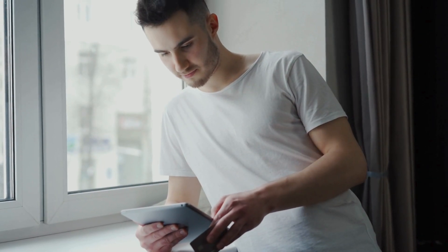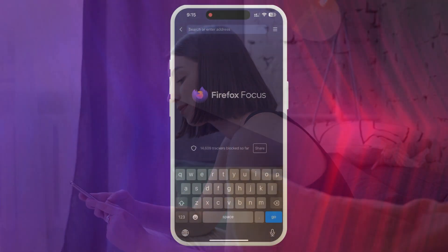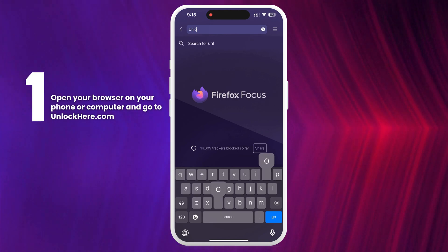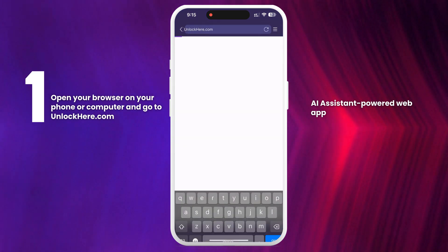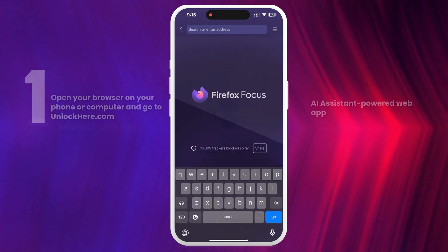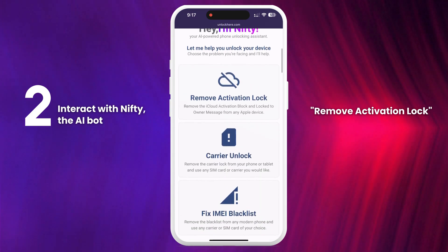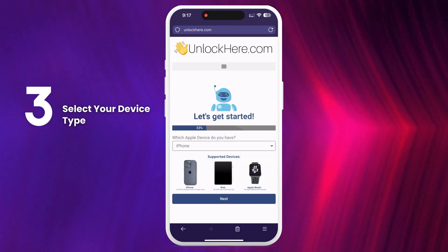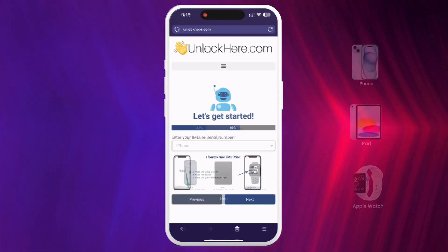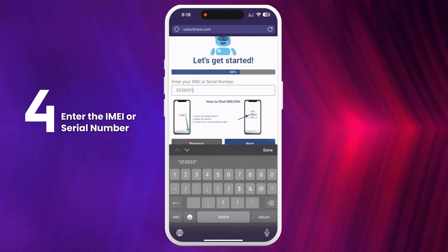Now let's dive into how to use Unlock Here's AI Unlocking Assistant. First, open your browser on your phone or computer and go to UnlockHere.com. This is an AI Assistant-powered web app that helps you unlock any mobile phone restriction you might have. Once you're on the site, let Nifty, the AI bot, know that you need an iCloud unlock by clicking on 'Remove Activation Lock.' Next, select the type of device you have — iPhone, iPad, or Apple Watch. Then enter the IMEI or serial number of your device. For iPhones, always use the IMEI.